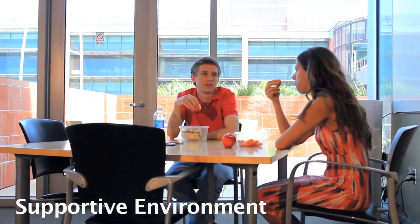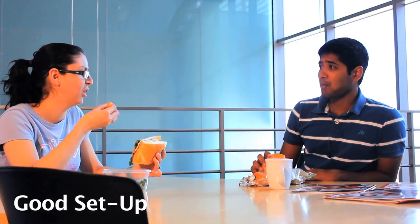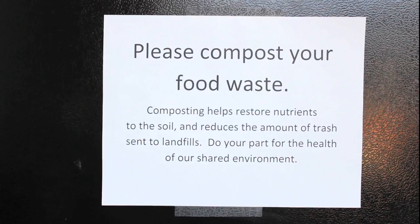First, provide a supportive environment where it is easy to compost. Next, have a good setup. Put the compost container next to your break room's trash can and recycling bin, and post signs asking people to compost.